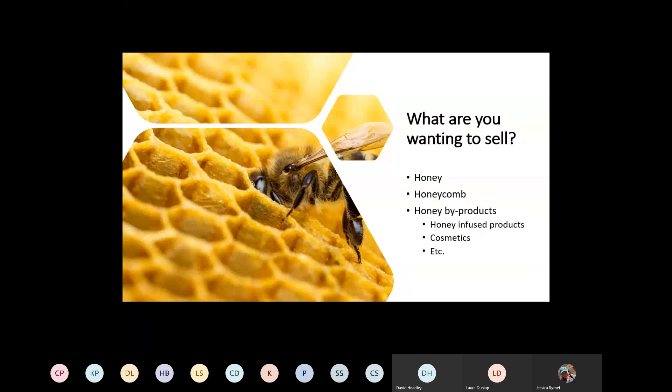Really think about your end goal: are you doing this as a hobby, for an agriculture exemption status, or to sell the products of the bees? That is important. What do you want to sell — whether it be honey, honeycomb, or byproducts? Are you planning cosmetic-type things like lip balms and beeswax lotions, or are you trying to produce a food product from the consumption side?